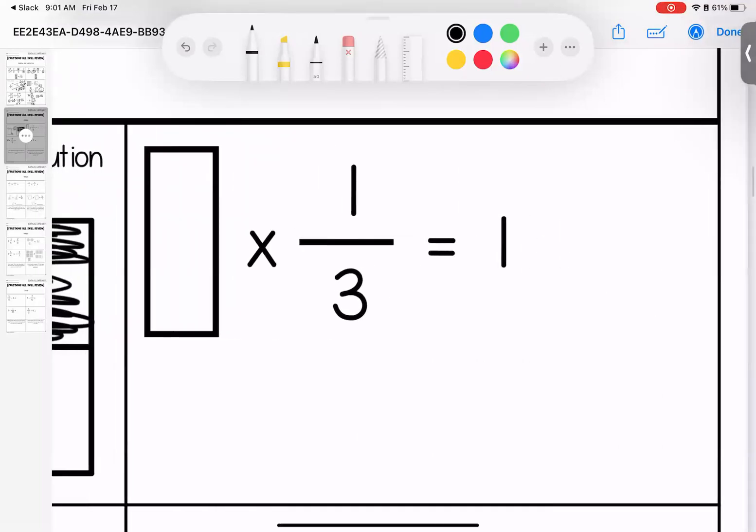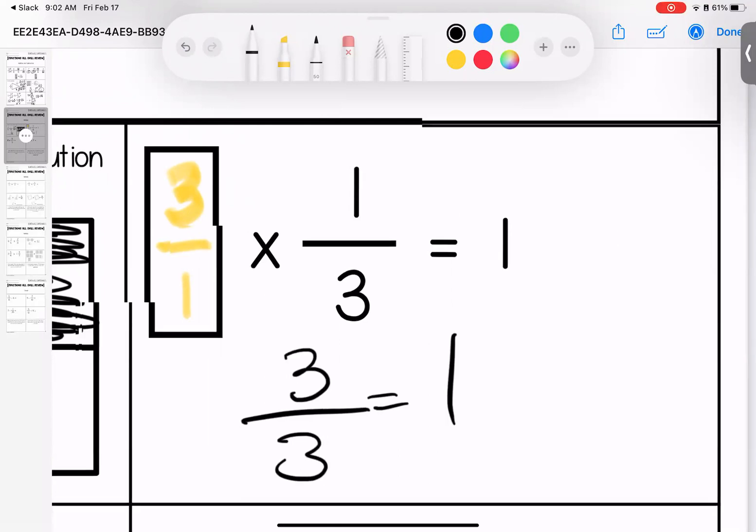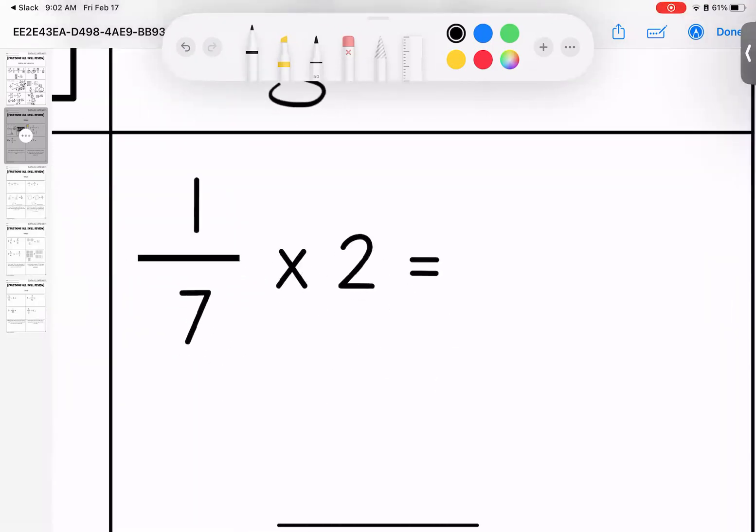If I wanted to color in, I could see that this is the same as one half — I'm coloring in four out of the eight. Over here, a mystery number times one third equals one. In order to have one, the top number and bottom have to match. So I need to make both three — I can do it by doing three over one. Three times one is three, one times three is three, three divided by three is one.